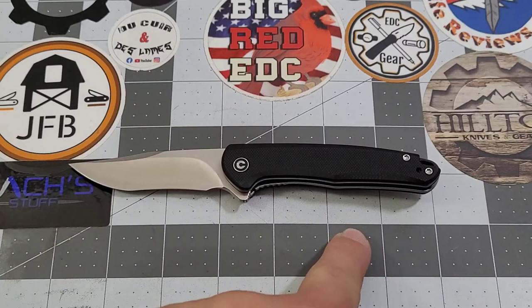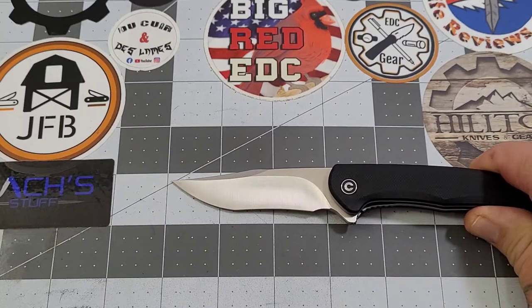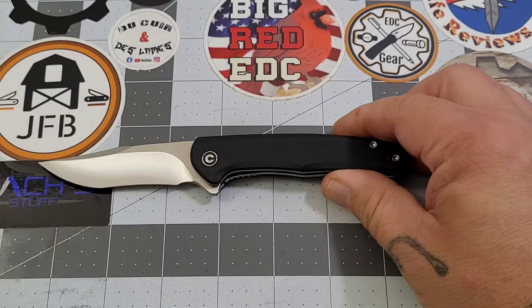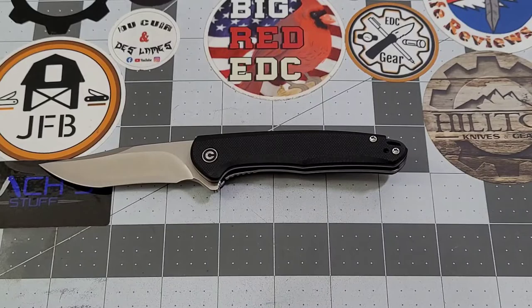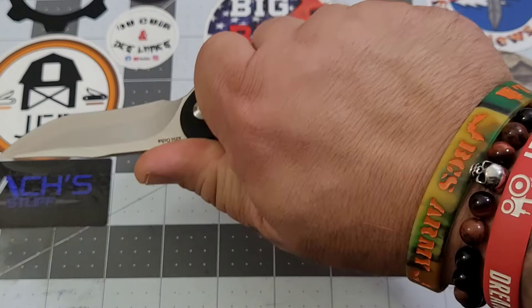Let's get our specs out of the way. Overall length is right about seven inches. Blade length is just shy of three inches, and your cutting edge will be just shy of two and three quarters. Grip length is three and a quarter - so almost three and a half but not quite. Three and a quarter is good and that's how it fits in my hand.